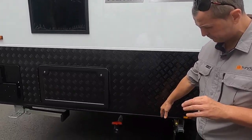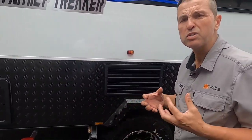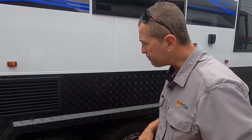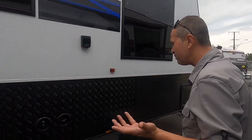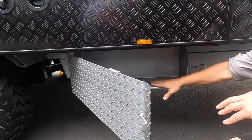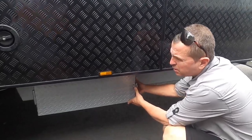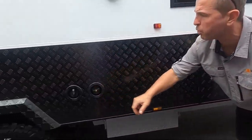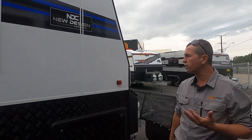On board we've got two 95-liter fresh water tanks and a 95-liter gray water tank. There's a lithium battery inside, so alongside the off-road capability it has great free-camping features — you can stay off-grid for longer. There's extra storage for timbers and blocks, two separate water fillers for the 295-liter water tanks, and a tunnel boot that goes all the way through.